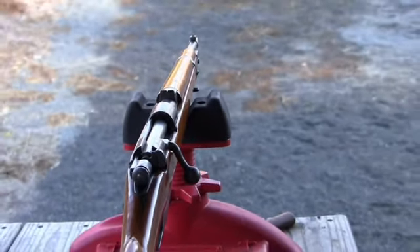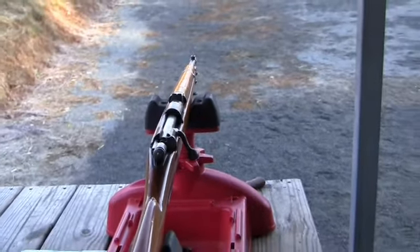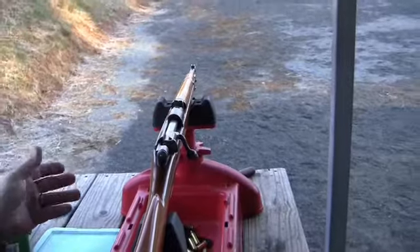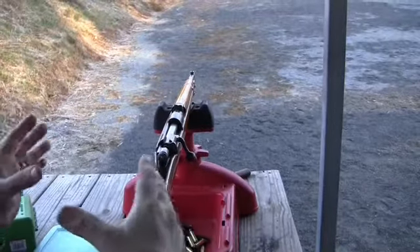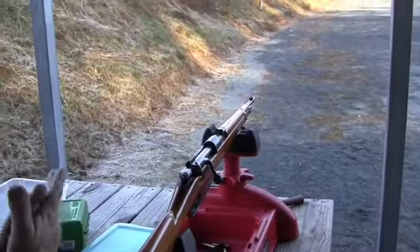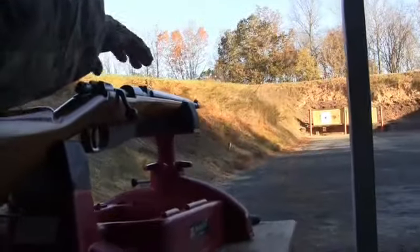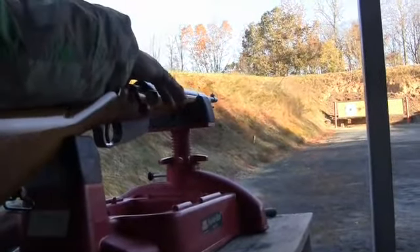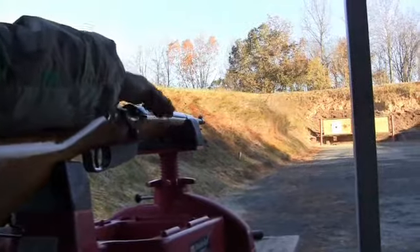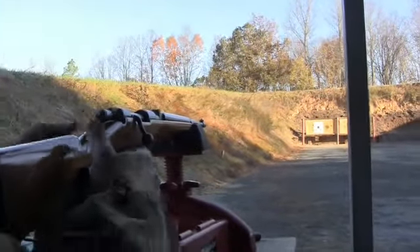I'm going to try the last sight picture and get two rounds down there. You just got to guess. You got to try to concentrate because this can get expensive if you're paying a lot for the ammo. That's going to be the front sight at the very bottom of the notch — I'll put the notch kind of at the bottom of the target and see where we are.